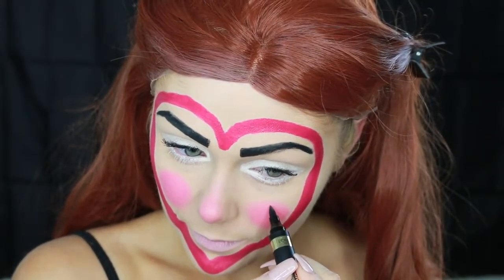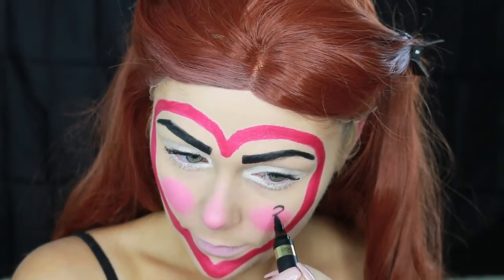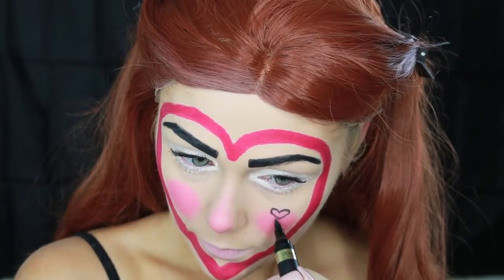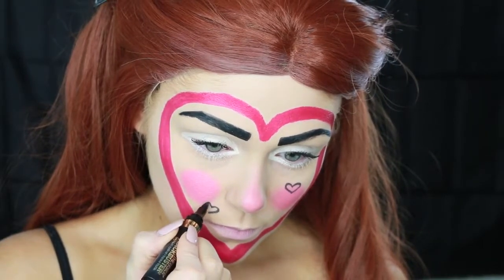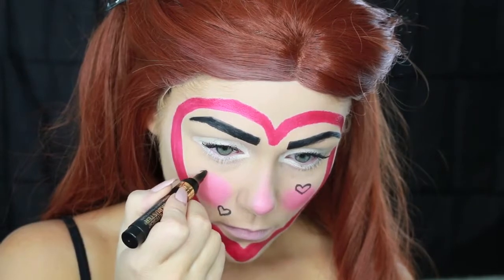Then using that same liquid liner I used for my brows, I'm going in and drawing random hearts all over my face. This was kind of difficult because I wanted them to look sporadic but they kind of looked uniform — you guys will see as I keep doing it. I didn't really love the way it turned out, so you can do as many or as few as you want. Maybe just do one if you want it to be more plain. I ended up doing a lot, kind of all over my face. You can definitely customize this look to be however you want.